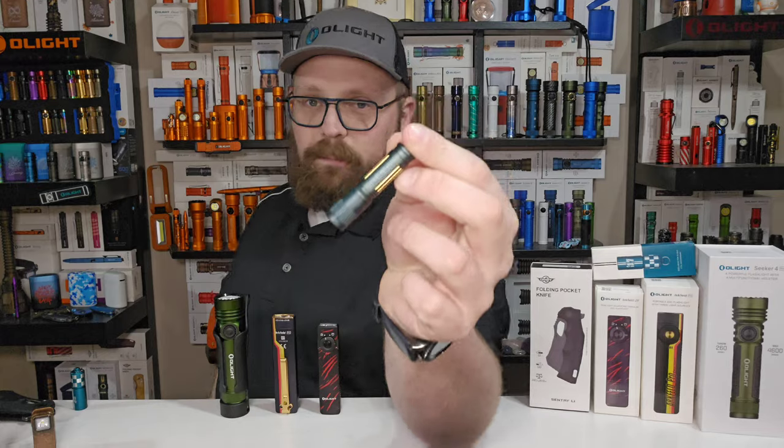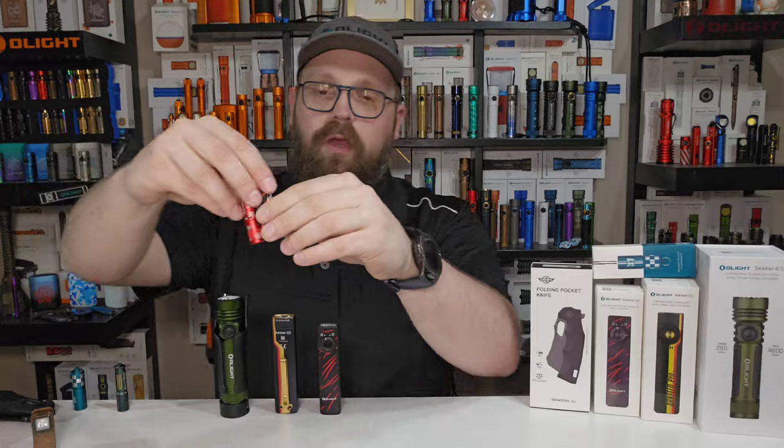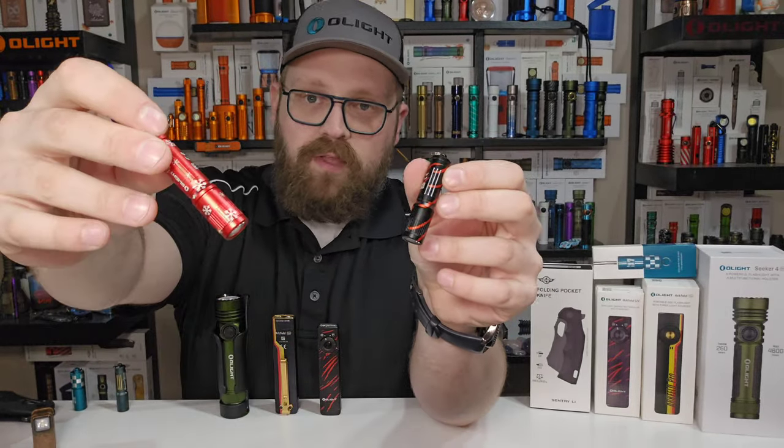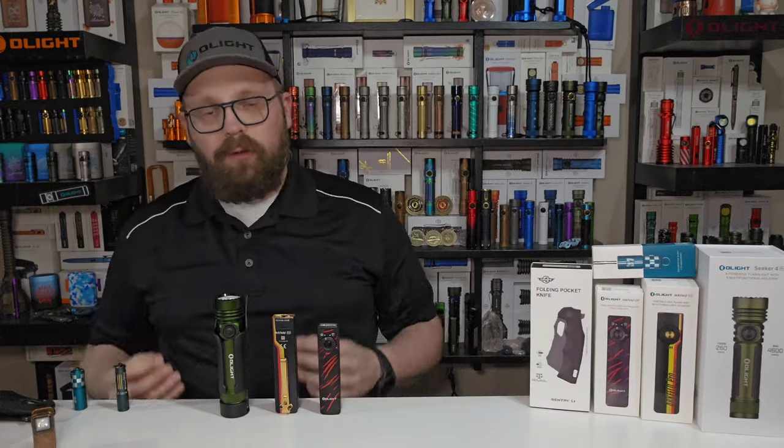That brings us to gifts as our number two thing. Olight loves to give back. The Dream Blue i3e will be your login gift if you're a returning customer. If you're a brand new customer, you get a random selection between the Black Lava i3e and the Snowflake Winter Red Edition. So gifts for old and gifts for new — whoever you might be, there's going to be a login gift for you.